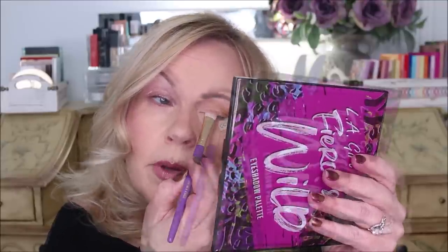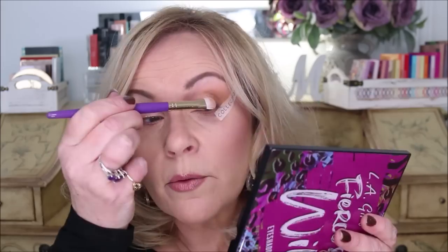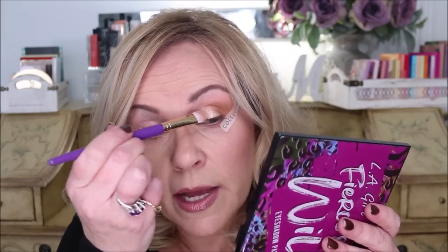The color I said I wasn't using for transition I'm now going to take on a shader brush — it's a slightly more stiff but still fluffy shader — and bring it to the inner corner to create the halo eye look. Then I load my flat smudger brush with the shimmer color, spray it with setting spray, and pat it into the middle of the eye starting at the lash line and working upward, lightly patting to avoid getting too much that I can't blend.